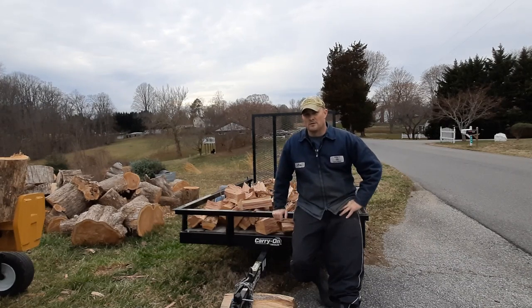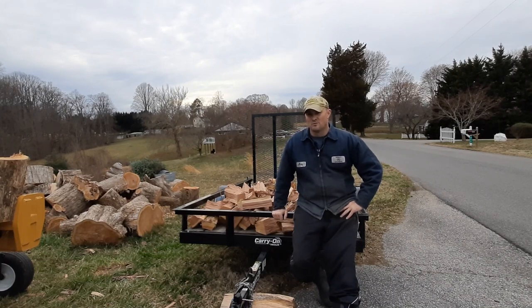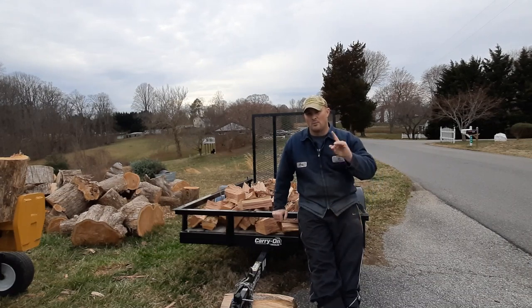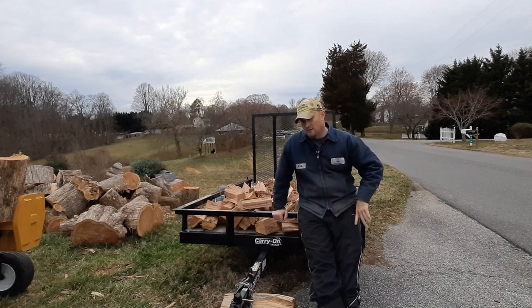One day I was going out to get a load of oak firewood and I thought there are a lot of people out there that would like to see a review on this trailer. It was really one of my first videos that really took off on this channel. I'll link it up here at the top and put a link in the description.